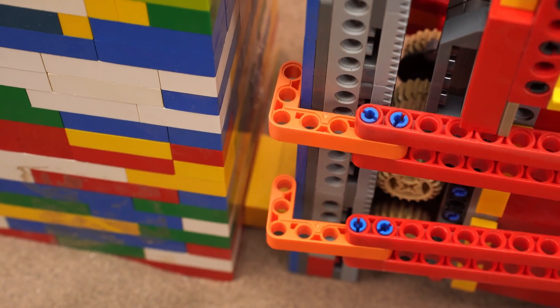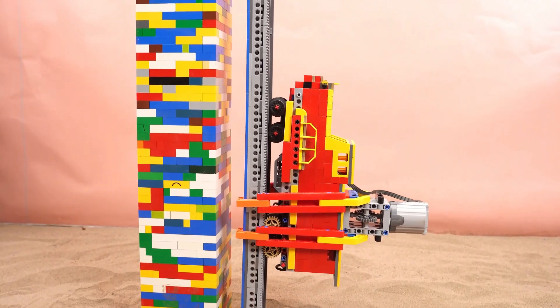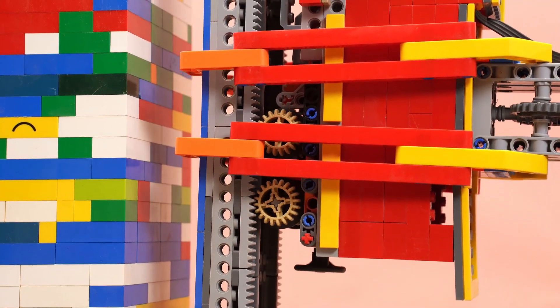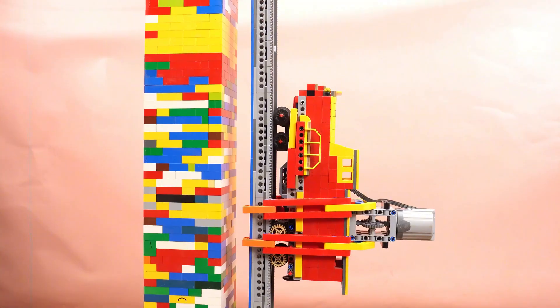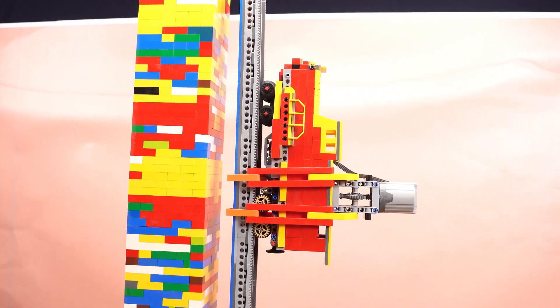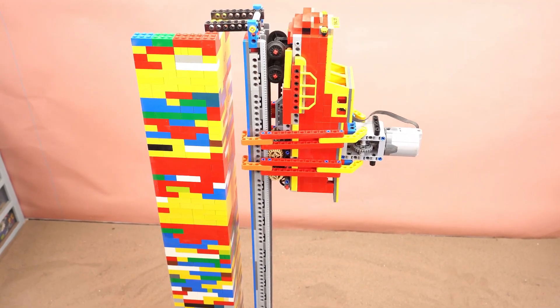Add gripping arms. Let's see if this works. Wow, it's climbing! Super stable! The grips are holding strong. Almost at the top. Absolutely incredible!